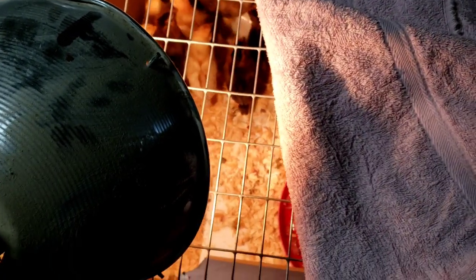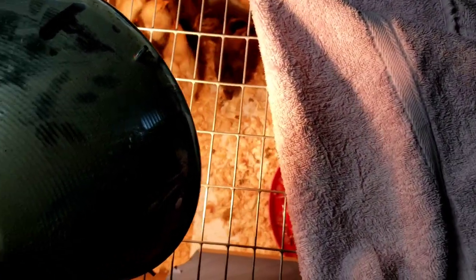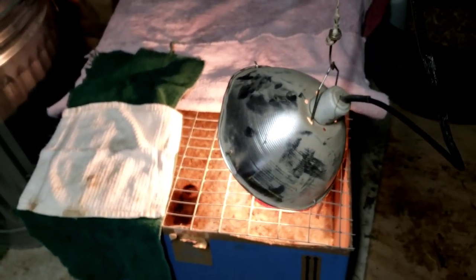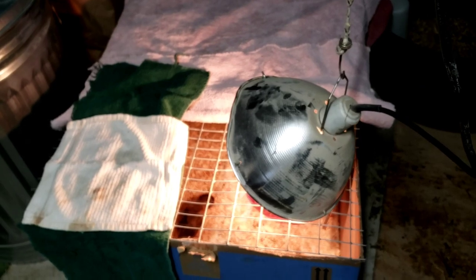It'll take them a little while, but then they'll start running around like crazy again and there won't be any fear. I've got their food set up so I can just put it in the top of the feeder from outside without having to move around too much, and the water doesn't have to be pulled in and out.